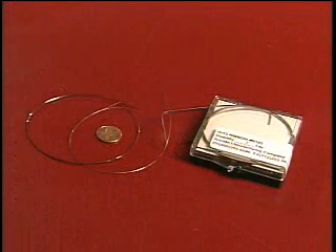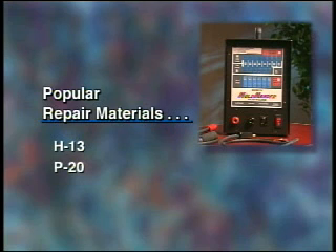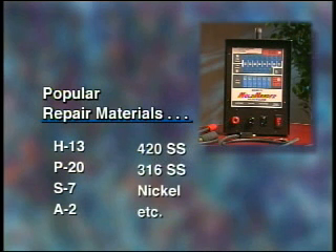Next, select a repair material that best fits the application — it should ideally be the same material as the workpiece. We provide repair material in all of the popular mold materials, such as H13, P20, S7, A2, 420 stainless steel, 316 stainless steel, nickel, and so forth. The Mold Mender will weld any ferrous metal to any ferrous metal. It will not weld non-ferrous metals or materials such as aluminum, brass, or copper.